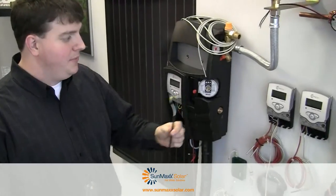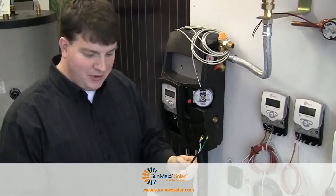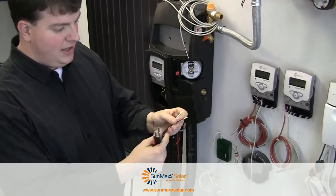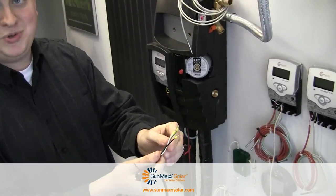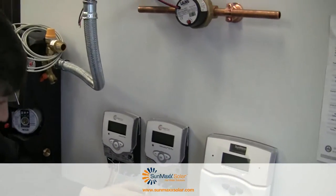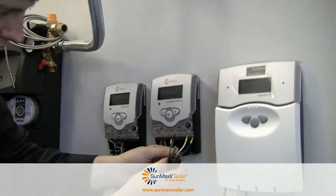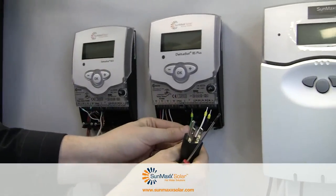The next step after you have your sensors installed is to give the controller some power. This comes with a three-prong power connector, so we have a live port, a return port, and a neutral. We're going to connect this to the controller: black goes in L20, white goes in N19, and the green goes in 12.